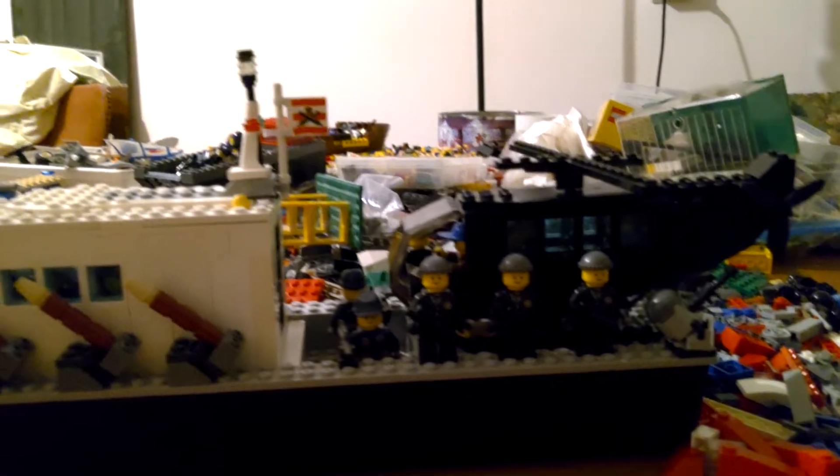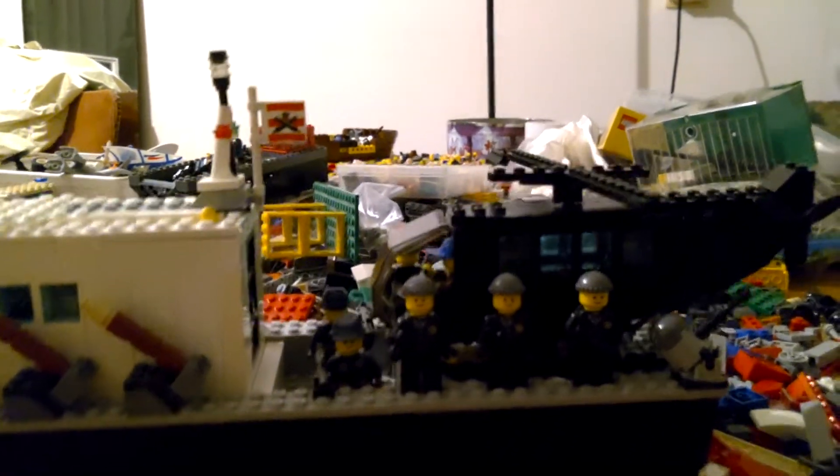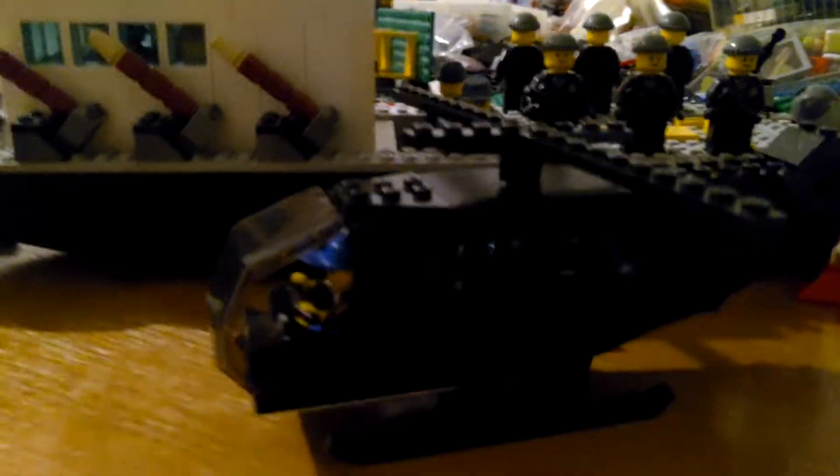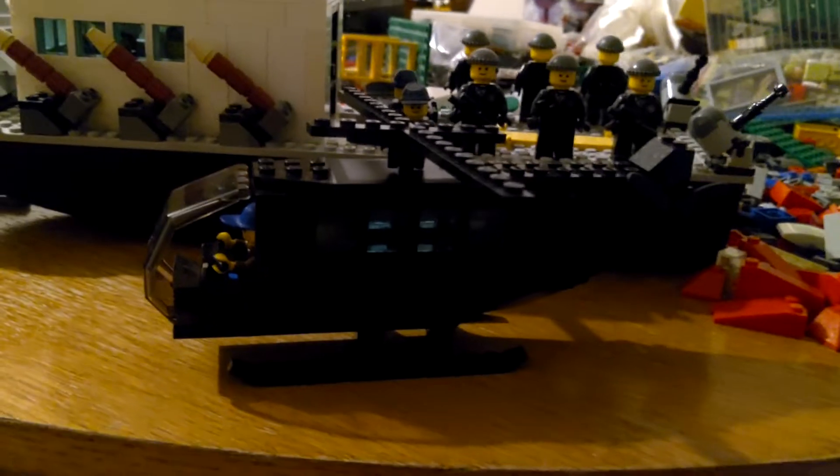I couldn't figure out whether I would build a transport helicopter or an attack helicopter, and I decided to make it a transport helicopter, because if you see this open hole, it's a bit weird if you had rockets and machine guns attached, and it also didn't look nice.